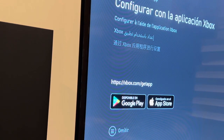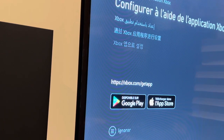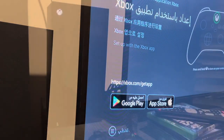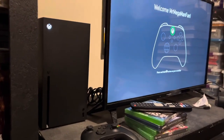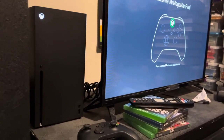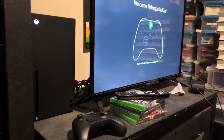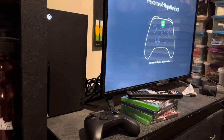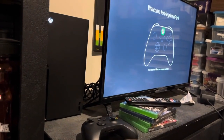There we go — it's on HDMI 2. Set up with the Xbox app. I guess that means I have to stop filming for a second because I need the phone to do that. Well, allegedly I'm signed in and it's done downloading updates, so now we just need to turn on the controller and see what happens next.